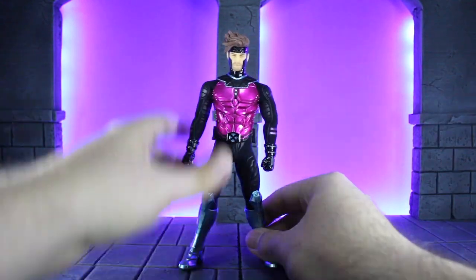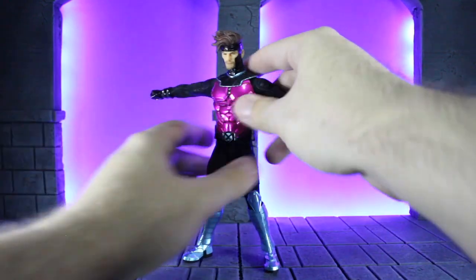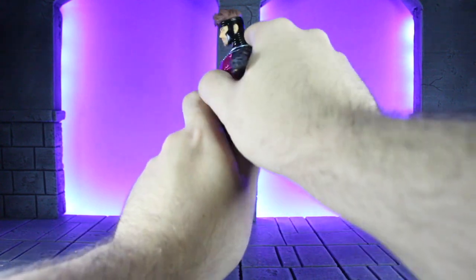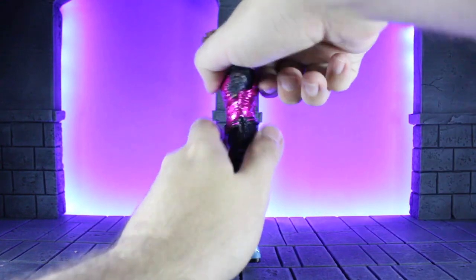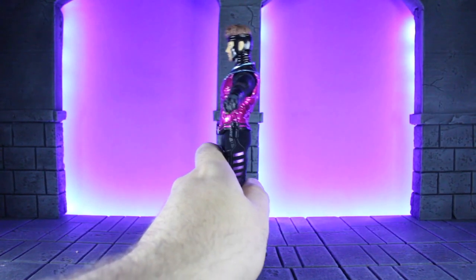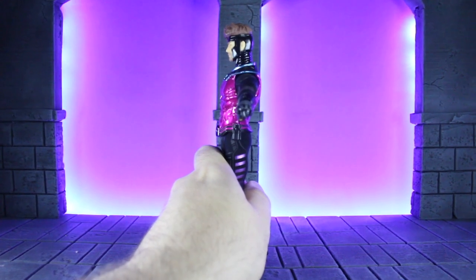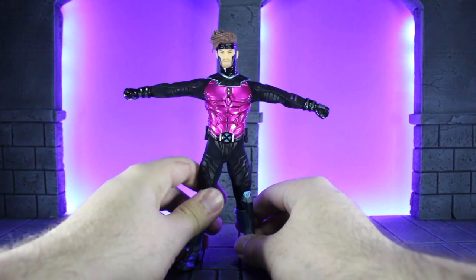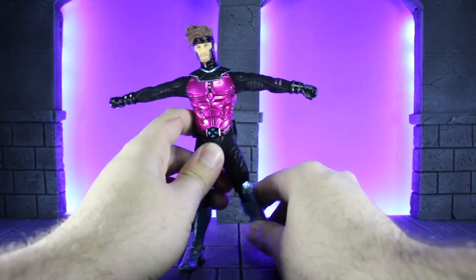As far as his ab crunch, it's borderline non-existent just because of the armor. No matter what I do, that armor does not give — you cannot get very much forward or back out of this thing. I have seen people take it off and get a lot more articulation because the armor isn't there and he still has a standard body. I've even seen some people say they're going to cut a slit through it so it can bend a little more, but who knows.